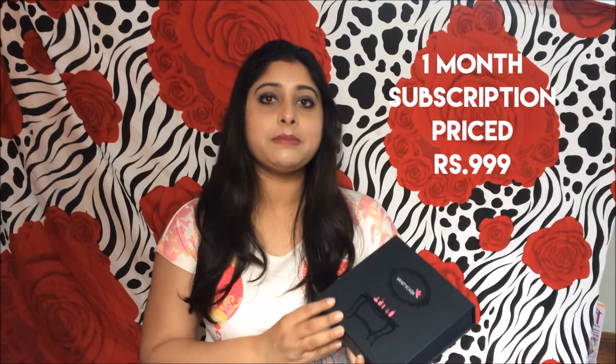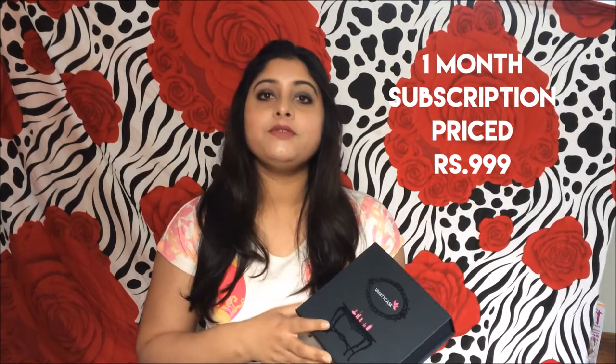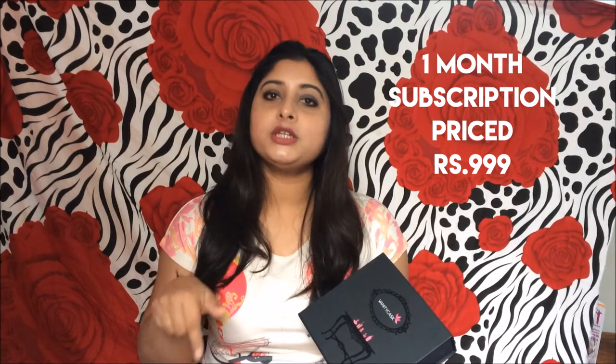Hey guys, it's Sudrita here, welcome back to my channel, The Beautiful Soul. Hope you all are doing well today. I'm going to unbox a beauty subscription box — that is the Vanity Cast beauty subscription box. I hope you have already seen my last month's Vanity Cast unboxing video; if you haven't, make sure to check that out — I'm going to give the link in my description box below.